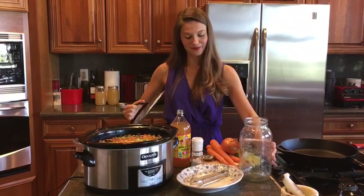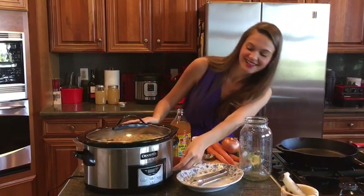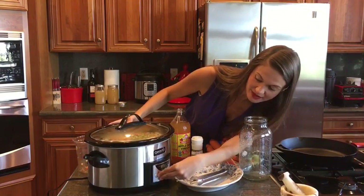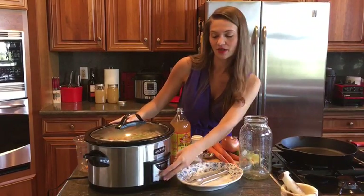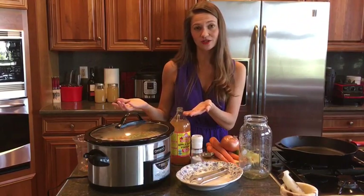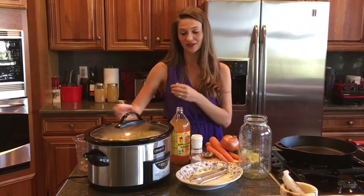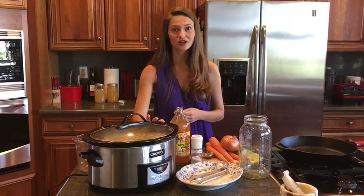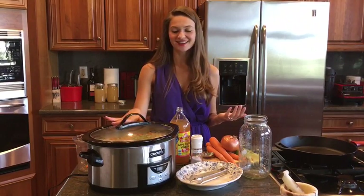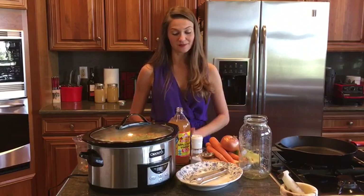The next step is going to be to cover it and turn it on. These generally have a few different settings. If you do it on low, this will generally be ready in about 10 to 12 hours. If you do it on high, you can have it ready in as little as six to eight hours. You can go to work, you can exercise, or you can take a nap — I recommend going to sleep, because then you wake up to the beautiful fragrant bone broth smell.